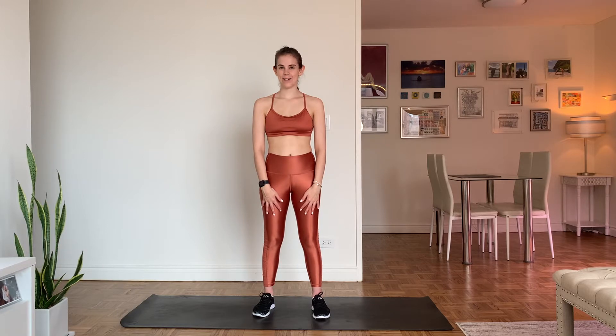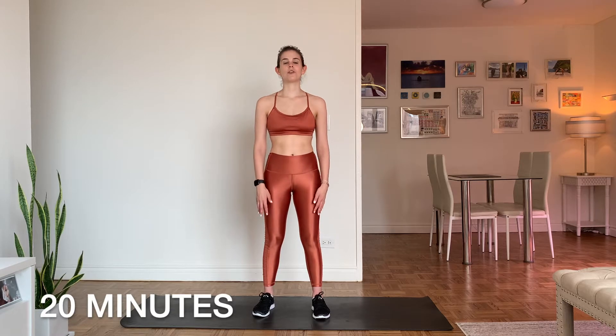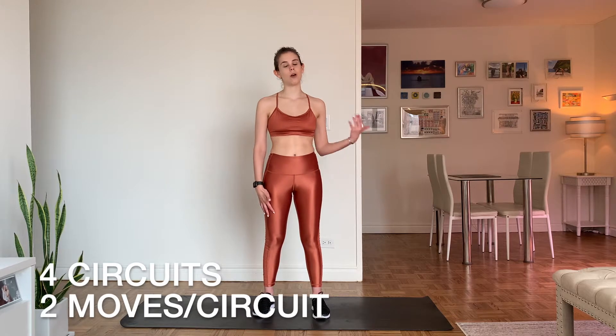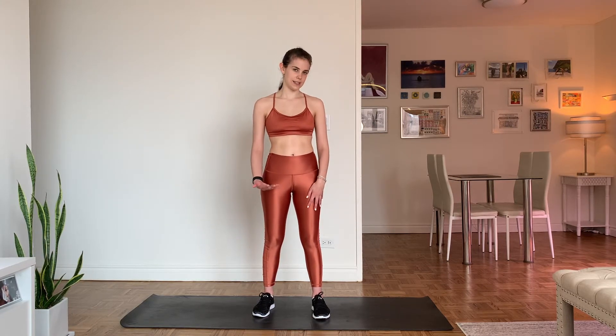Hi, it's Allison, Certified Personal Trainer, here to help you get an awesome cardio workout in. It's going to be a low-impact beginner cardio workout today for 20 minutes. We'll start with a five-minute warm-up to get everything loose and a little warmer. We'll move into some circuits — about 10 minutes, four circuits, each one has two moves that we'll run through twice. And then to finish it off, we'll do a nice cool-down, about five minutes with some static stretching, holding those stretches for about 30 seconds each.